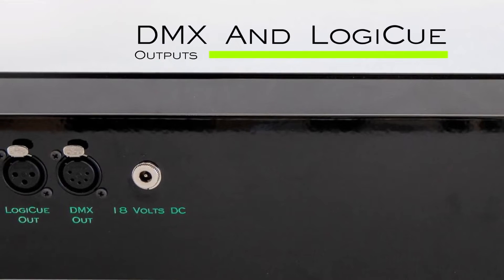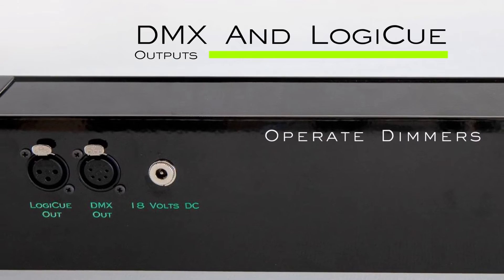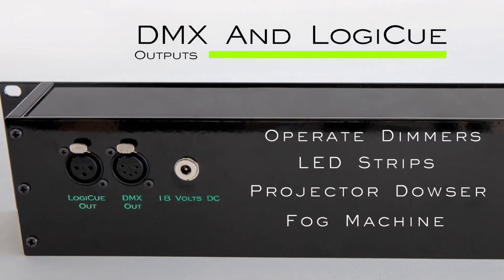The LC12 controller also features both LogiQ and DMX512 outputs. The DMX outputs can be used to operate a wide variety of DMX devices.